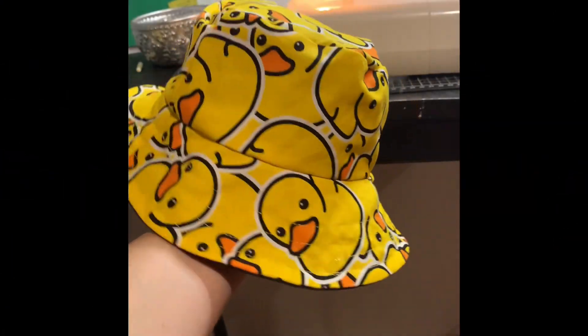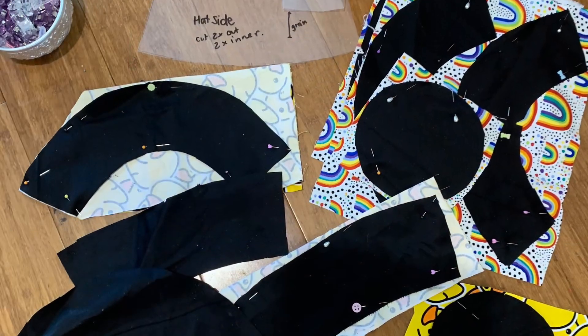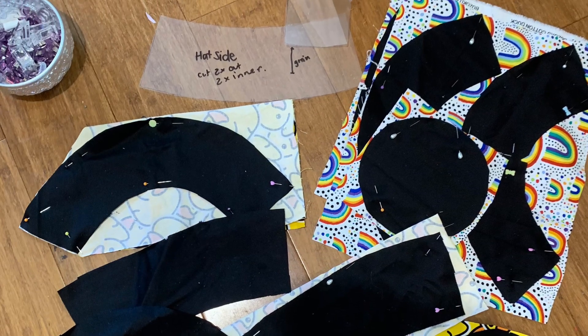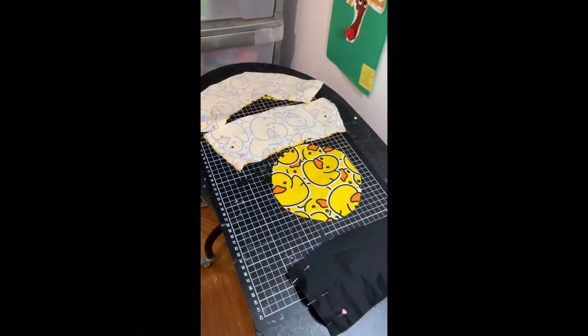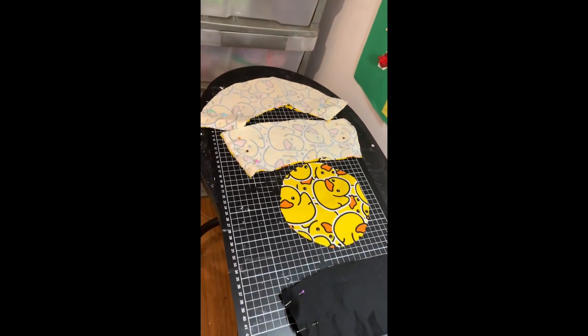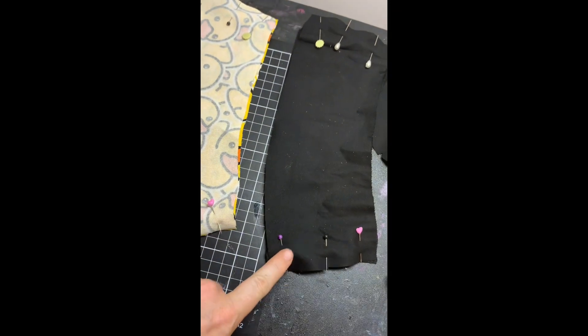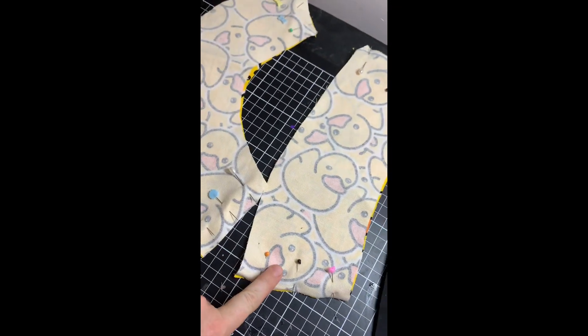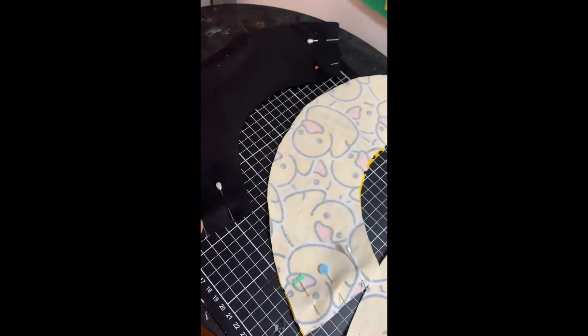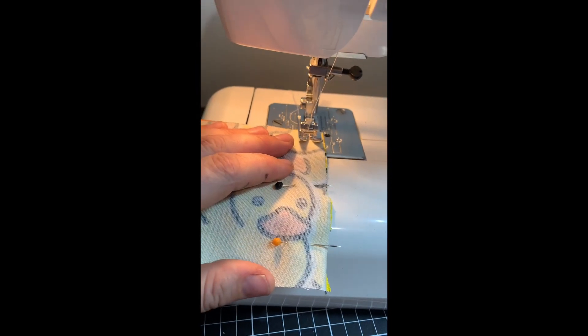Today in this video I'm showing you how to make a waves and wild sandcastle bucket hat. Cut out your material using your pattern that you've already cut. Once you have cut out all your pieces of material, you're going to pin them all together like I have done here, and then you're going to sew the hems on the brim and the sides of the hat.